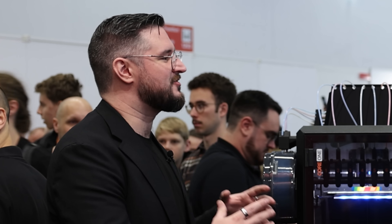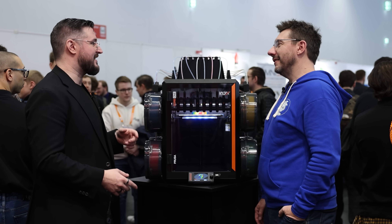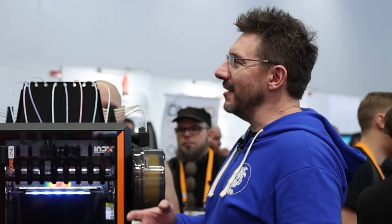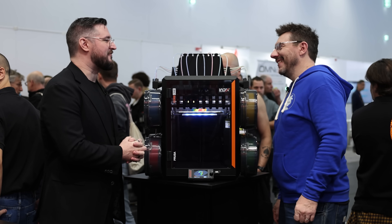There's much more to discuss, so a follow-up video is planned with engineers to go deeper into the design decisions. Thanks for watching — don't forget to print on eight things!